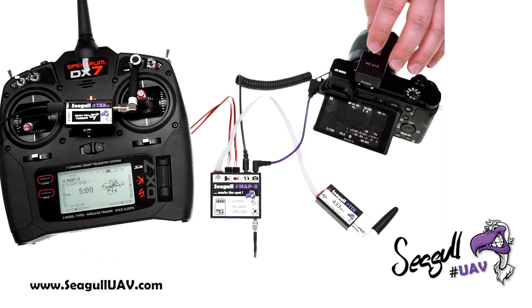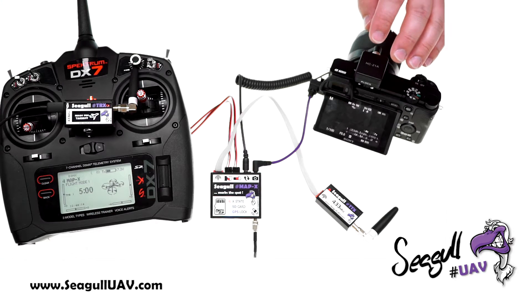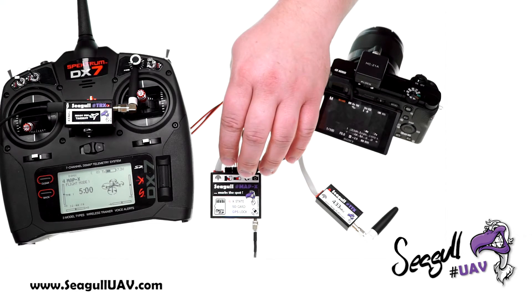Now let's test our camera feedback from the hotshoe by triggering a photo and watching the TRX screen. It says 'camera success', meaning we have successful feedback from our hotshoe to our MAP-X unit.